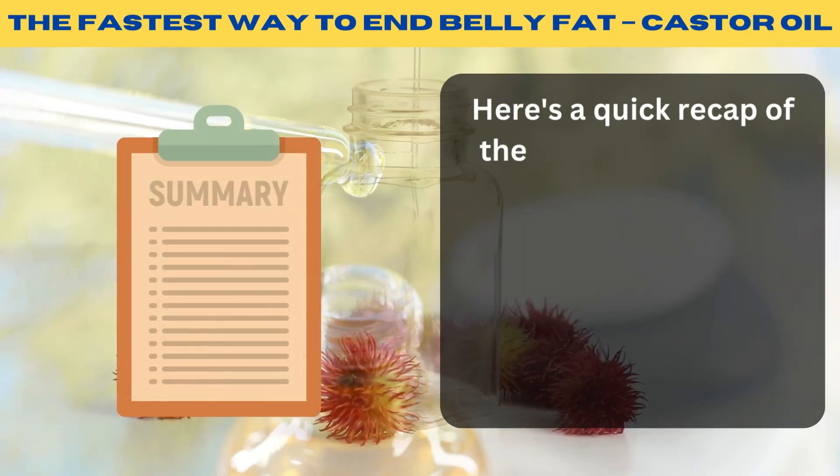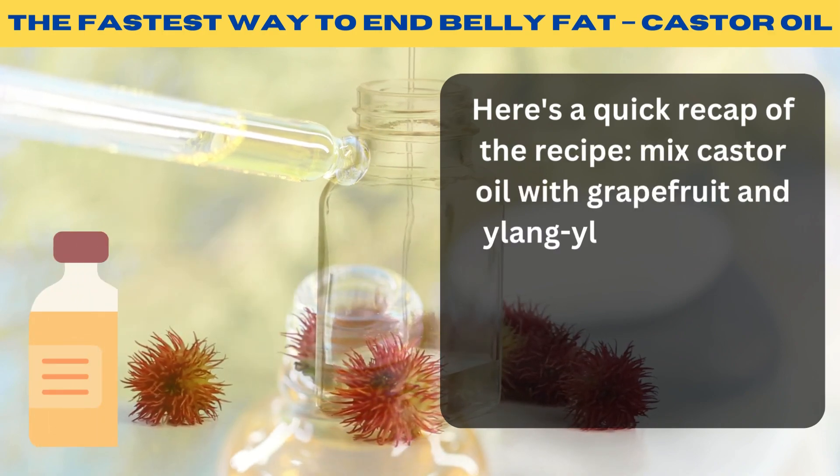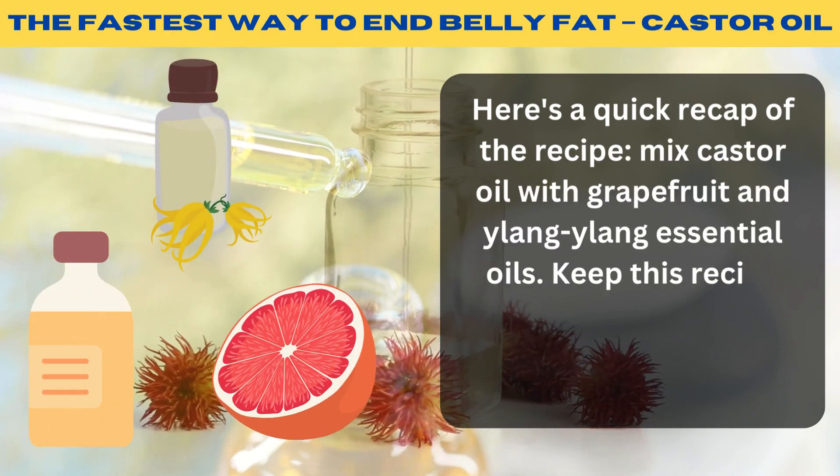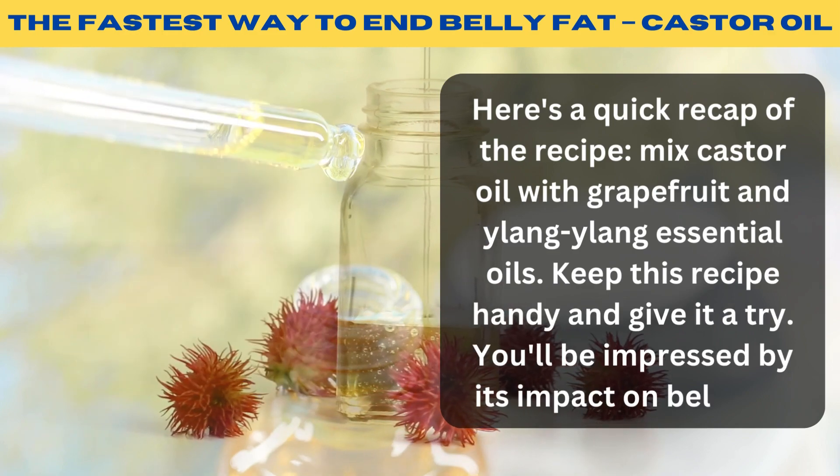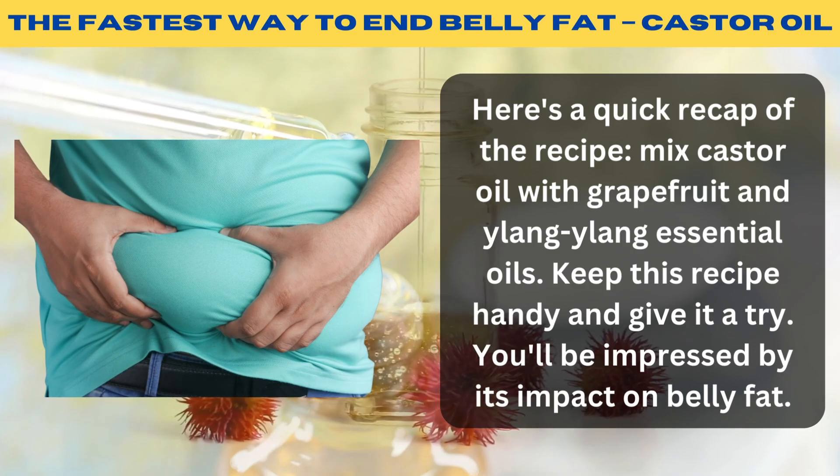Here's a quick recap of the recipe: mix castor oil with grapefruit and ylang-ylang essential oils. Keep this recipe handy and give it a try — you'll be impressed by its impact on belly fat.